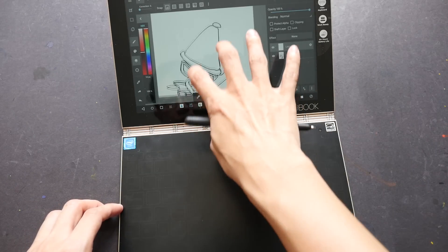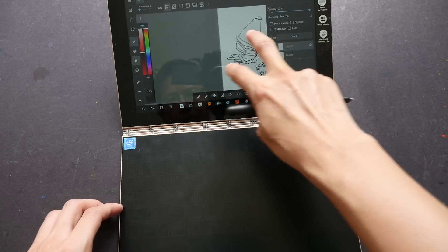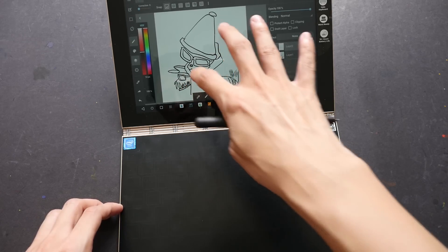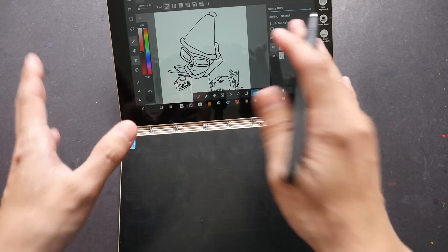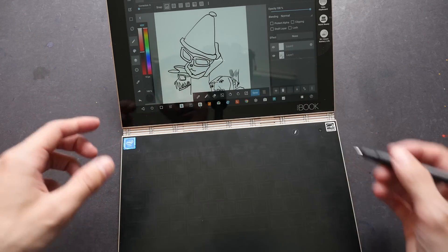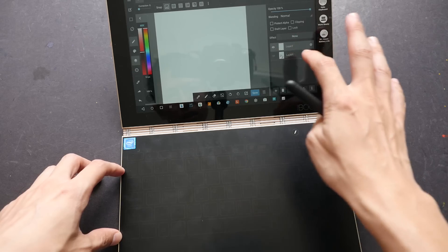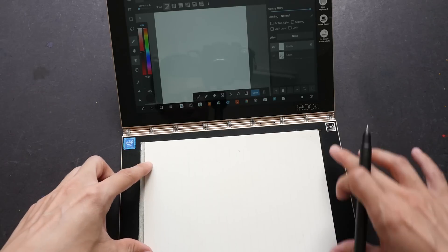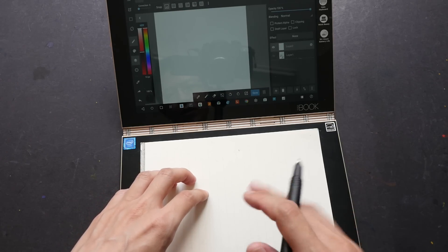Let me use MediBang Paint now. I can zoom, pinch, and pan, but rotate is not supported in this Android version of the app. This highlights an important point: even if your pen has pressure sensitivity, if the app doesn't support it, you won't get thin and thick lines. It really depends on how well the app is designed. Now let me draw on my notebook — I'll place it in the middle of the boundary and use a rubber clip to hold it so it doesn't move or scratch the back of the Yoga Book.